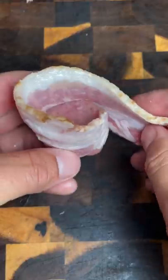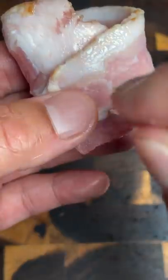Cut some thick-sliced bacon in half and slice some kielbasa. Next, wrap your bacon around each piece and secure it with a toothpick.